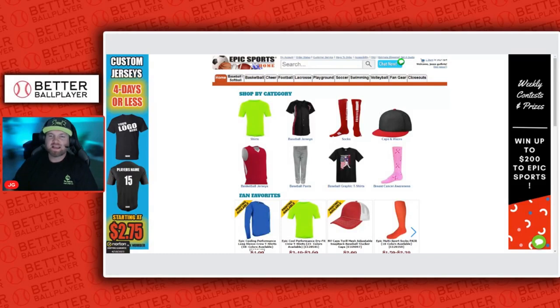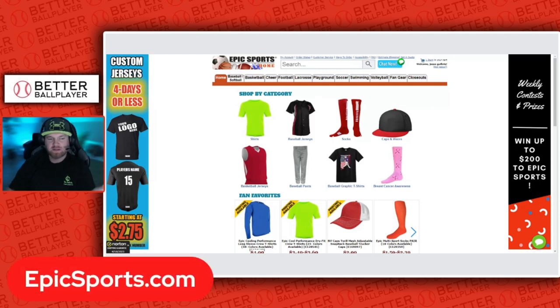Today we're going to look at where you can get the cheapest pants with good quality. So epicsports.com — it looks like an old website, and at first I was like, maybe I shouldn't, maybe we should look at some alternatives. But epicsports.com has great customer service, they ship out quick, and they have some really good pricing on really good baseball pants.